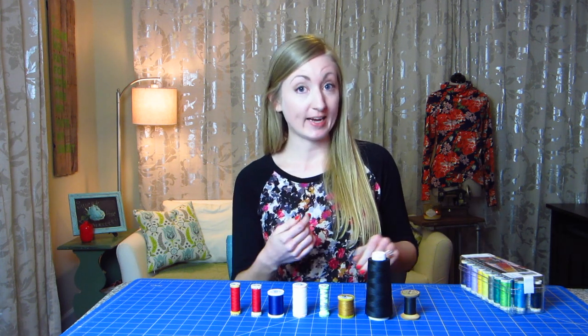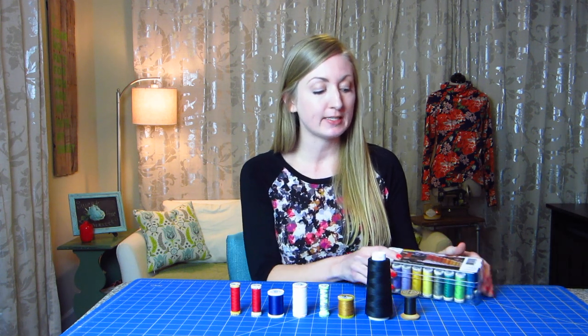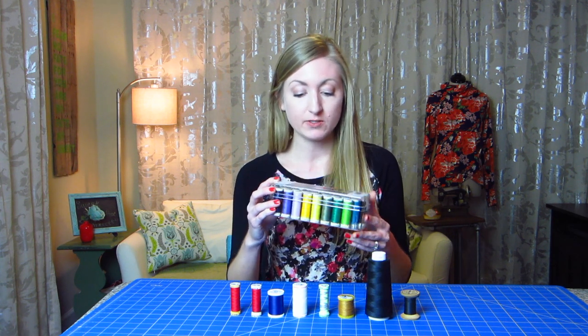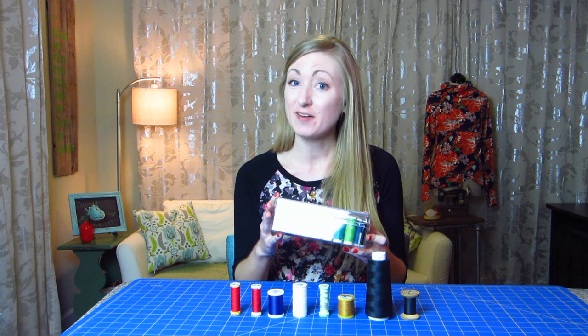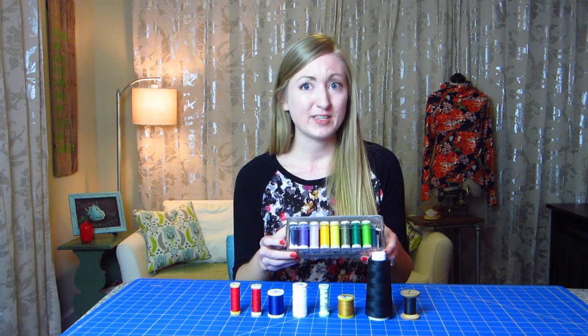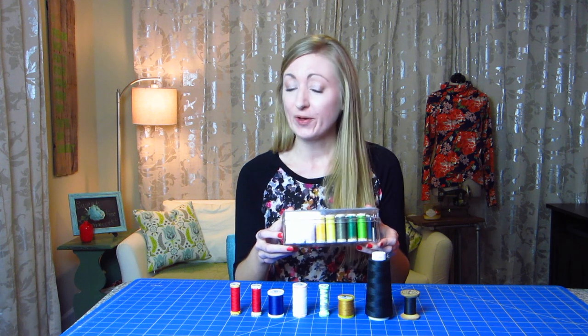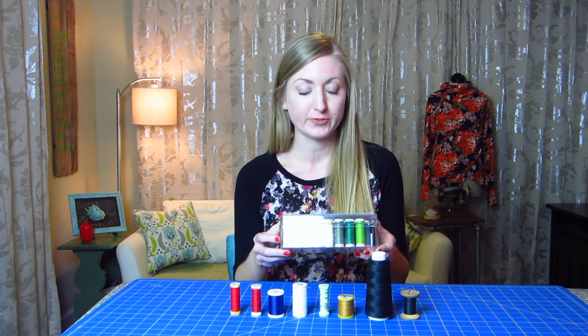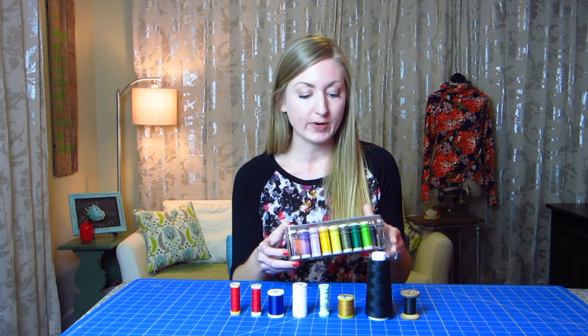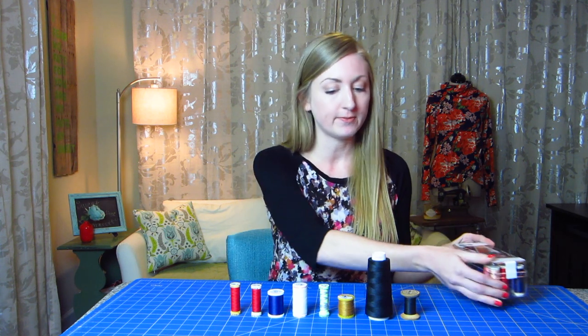If you find that you like the Gutterman thread brand, I really recommend this box that has 26 all together for a really low price. If you have a Joann's, it's at joanns.com, and I used a 50% off discount and got 26 spools for like $12, which is a steal. These are all really good threads, it's got a lot of colors, so that's really helpful.